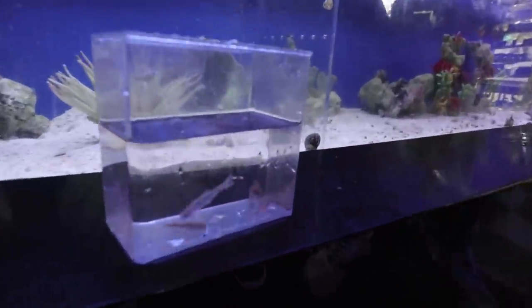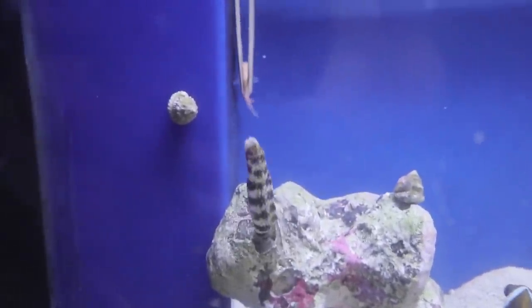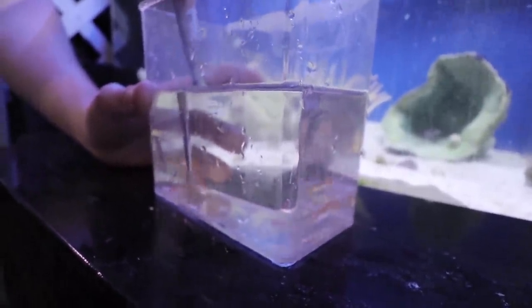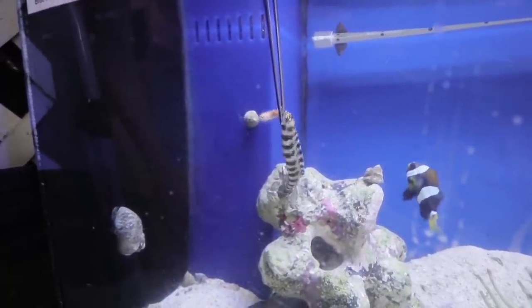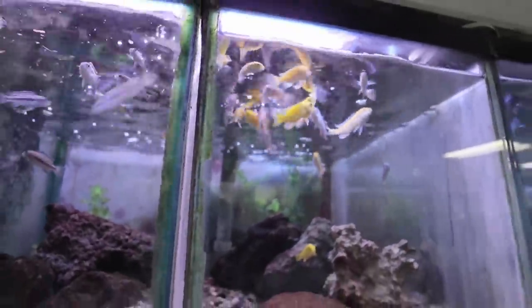You pretty much want to grab one of those little rosy reds with tweezers, hold it, and dangle it in front of his face — and he'll just go chomp right on it. Oh, my God — nailed it! He went right back in. Now we get to feed the rest of the fish — they're feasting! A little for these guys, and a little for those guys too. That's awesome.